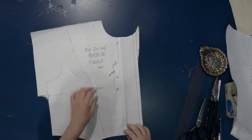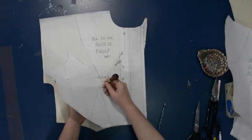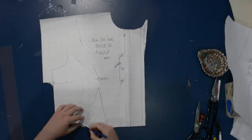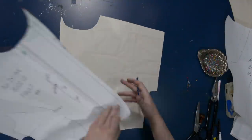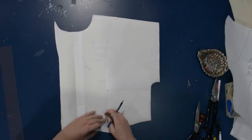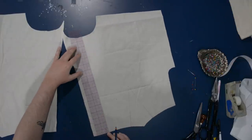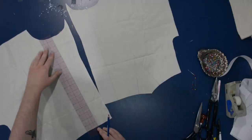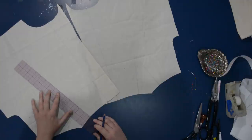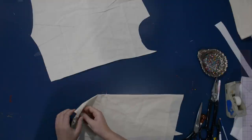I'm marking where the fold-over is so I can iron it in a moment, and then marking my dart on the center front as well. You can of course move this dart anywhere you want. We're going to have a whole video about darts and dart manipulation coming up in a few weeks. I'll draw the line for the fold-over right on this muslin — on your final project you'd use tailor's chalk or pins, something removable or washable rather than waxy colored pencil. I'm just pinching and pinning those darts and setting everything near the machine.